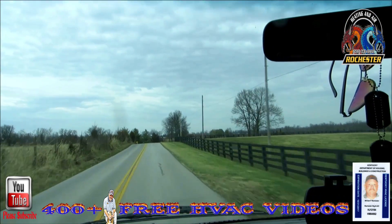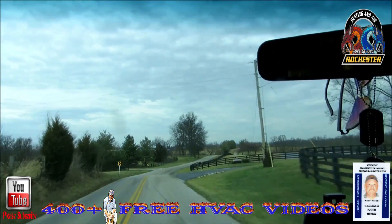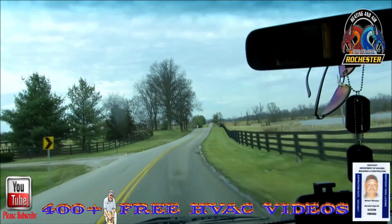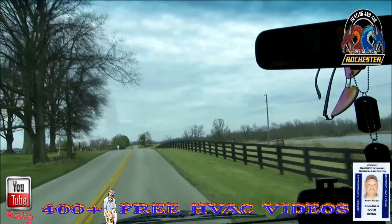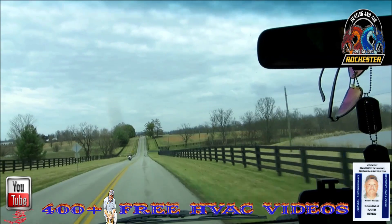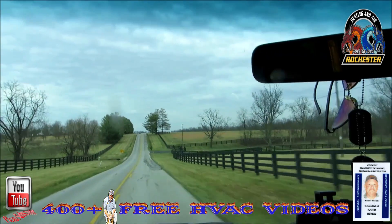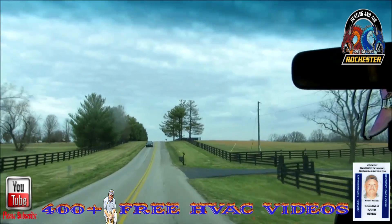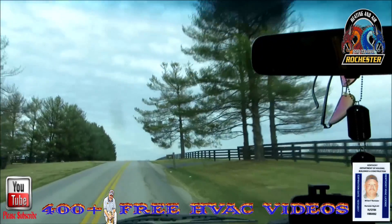Usually I'll come back in the summertime or right when it starts heating up to check the charge whenever I do a heat pump. But today's going to be beautiful — up about 73 degrees — so I figured why not swing out here and take a peek. We basically weighed in our charge, but I just want to make sure everything's looking good. We'll check our sub-cooling and all that good stuff.